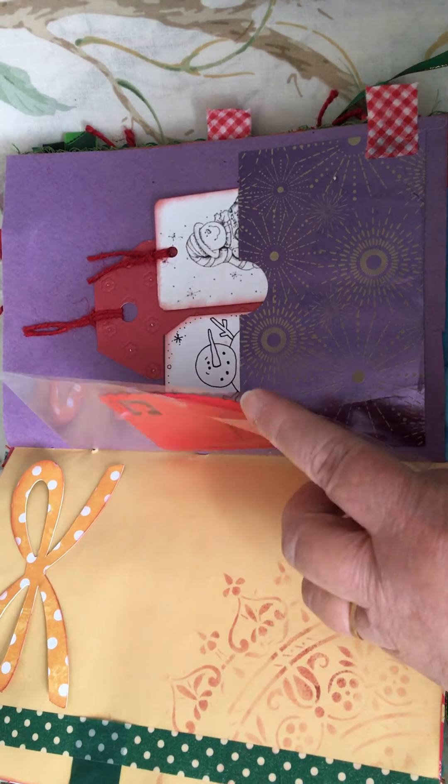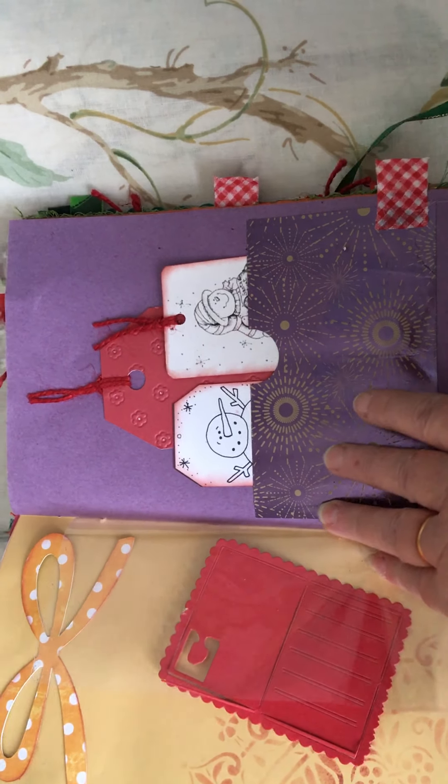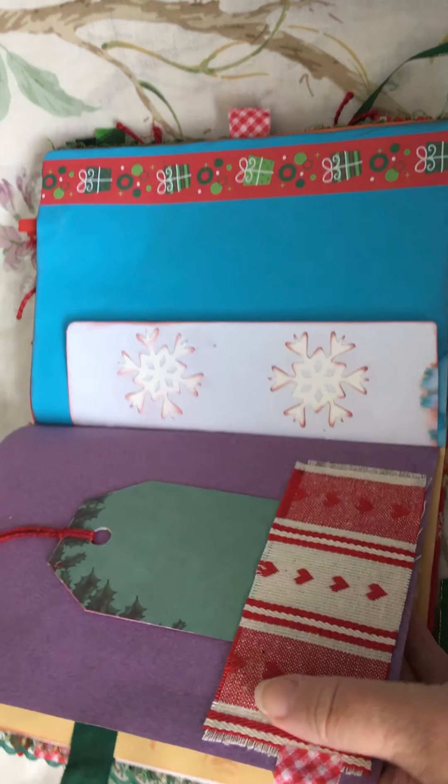A plastic folder with a little tag in it, and some more in a pocket there.